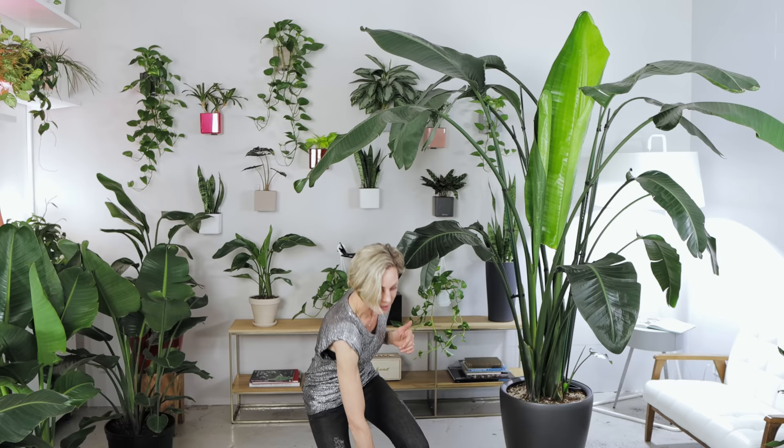How often do I need to repot a bird of paradise plant? Birds of paradise are not slow growers, so on average they need to be repotted once every two years. Phoebe lived in her pot for three years. If I got my hands on her a year ago, it would have been so much easier for me and for her to get into the new pot, and I wouldn't have had to completely destroy the old pot to get her out.